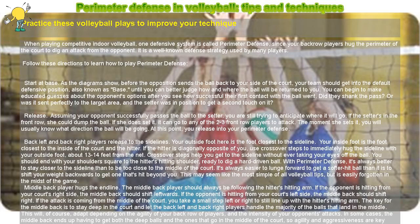Perimeter Defense in Volleyball: Tips and Techniques. Practice these volleyball plays to improve your technique. When playing competitive indoor volleyball, one defensive system is called Perimeter Defense, since your back row players hug the perimeter of the court to dig an attack from the opponent. It is a well-known defense strategy used by many players. Follow these directions to learn how to play perimeter defense.